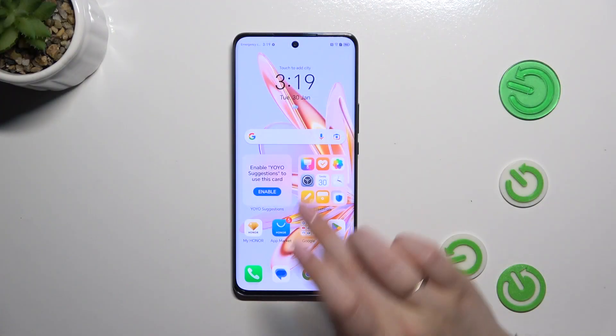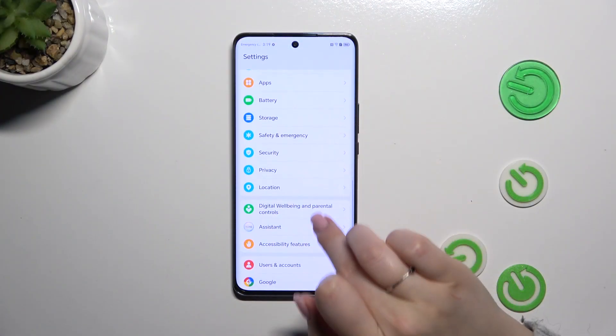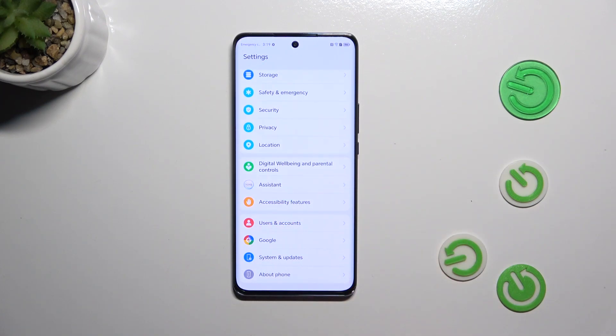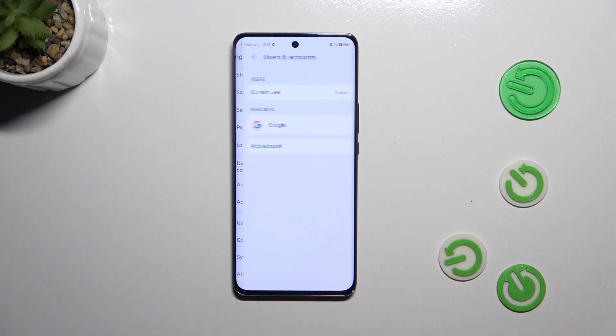Let's start by opening the settings and then scroll down to find either the Google section or Users and Accounts. It's up to you — I prefer the Users and Accounts option.